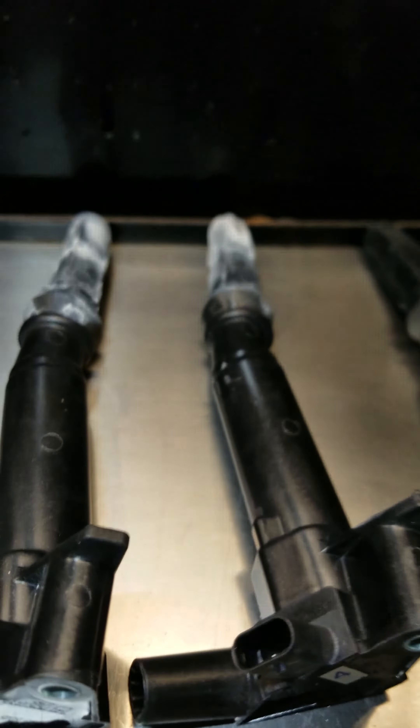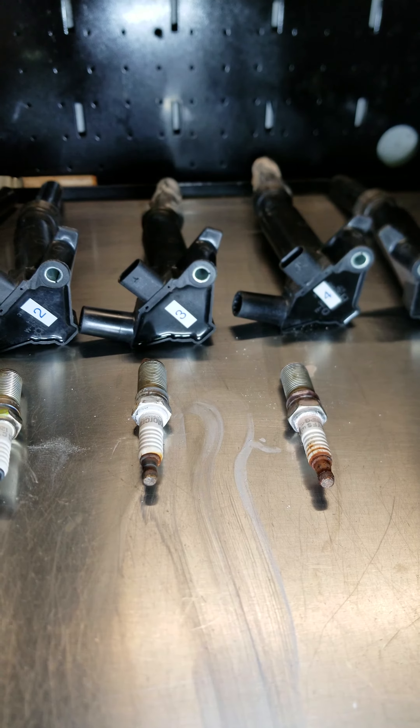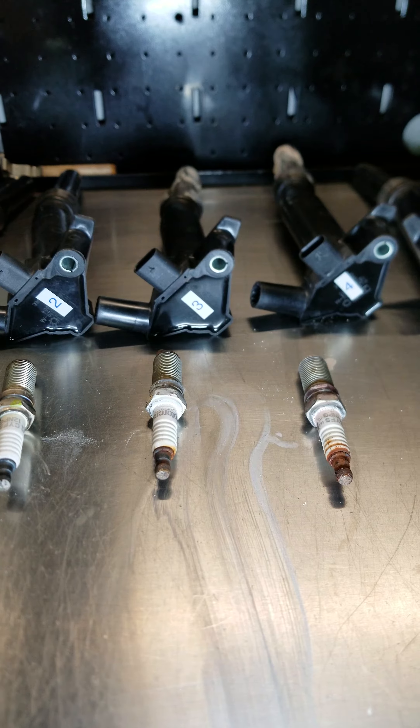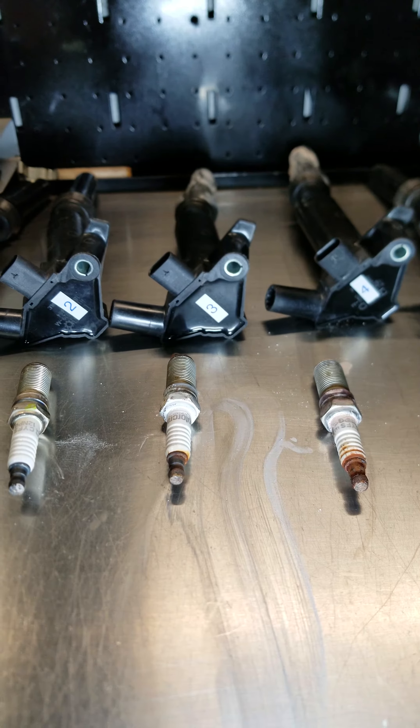I just wanted to make this video for anyone who has a 2016, 2018, or 2019 6.2 that possibly has this issue. Cylinders 3 and 4 had moisture in them — and this truck only has 3,400 miles on it.